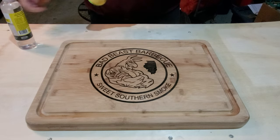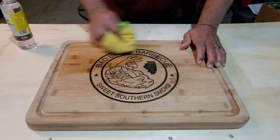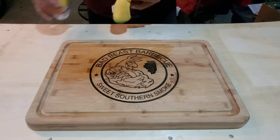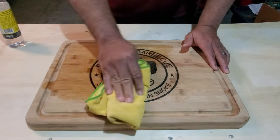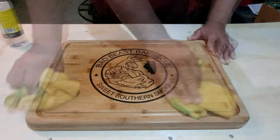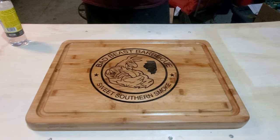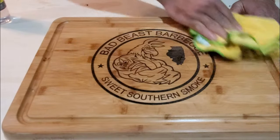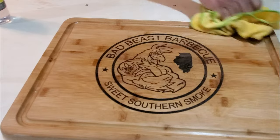And now for the final step, we begin to add our cutting board oil. We apply our oil to a lint-free rag and generously apply the first coat to the surface of the cutting board. Make sure you oil the entire cutting board — the front, the back, especially the groove and the sides. Once this coat of oil dries, our intentions are to add two more coats of oil to seal the cutting board.